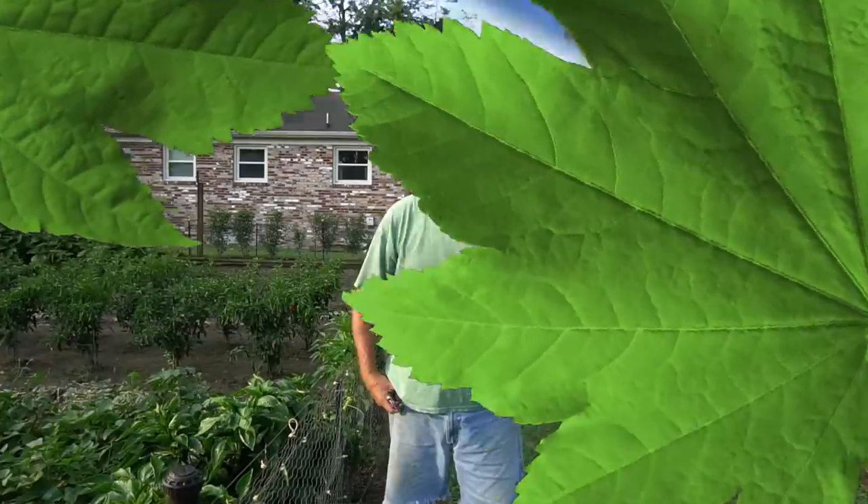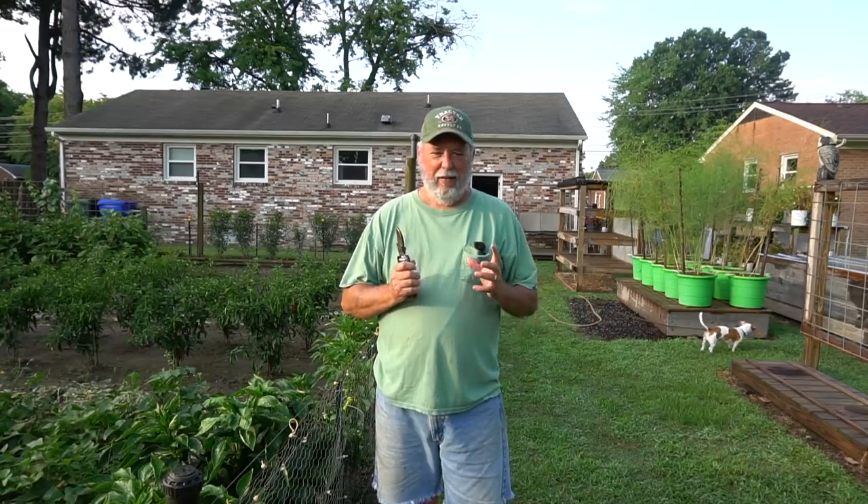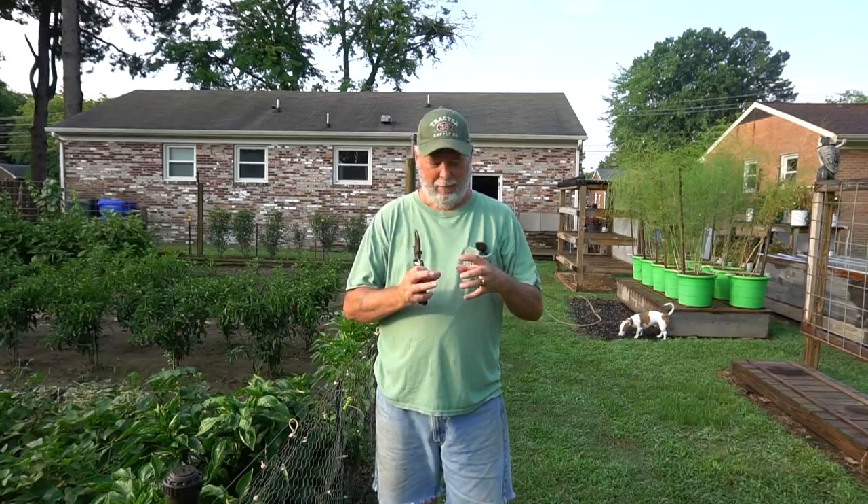Our red bullnose sweet peppers have finally put on some red fruits. They went from the nice beautiful green bell pepper that you're used to seeing in the grocery store and ripened to red. Today I'm going to harvest a couple because we're making a big batch of spaghetti sauce out of our aromatics, garlic, and some of our onions. I think we just need two of them — I'll get a couple of these red bullnose and we'll go over to the harvest table and wash them off.